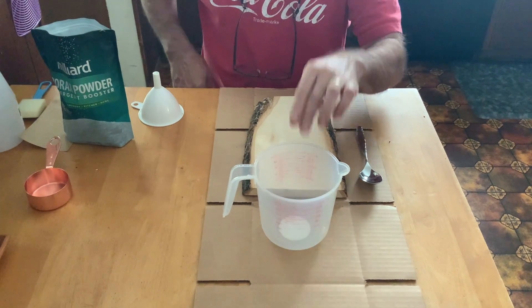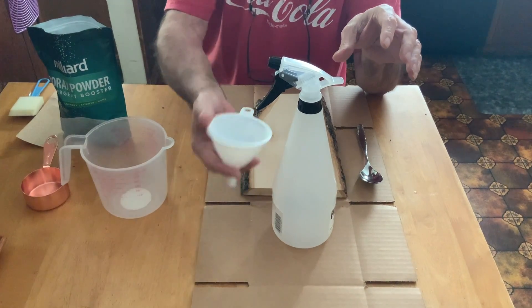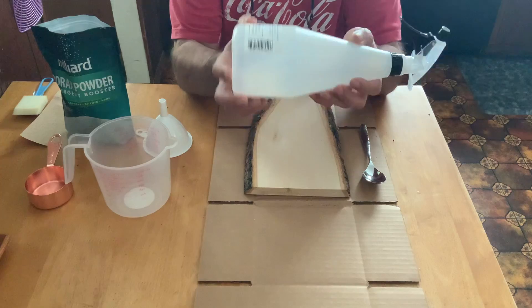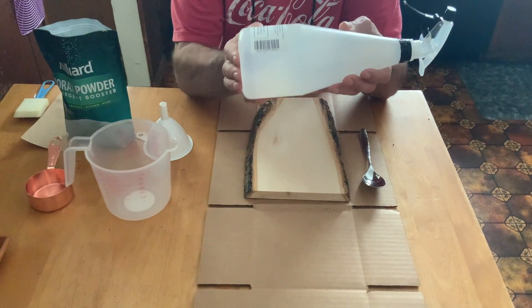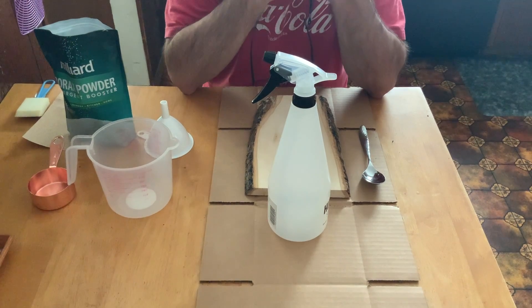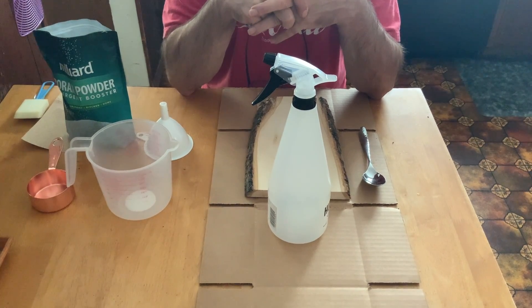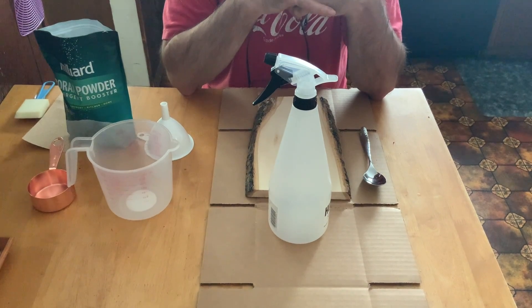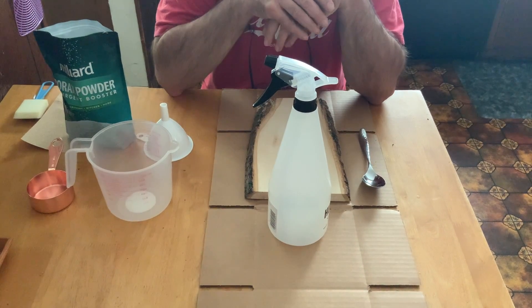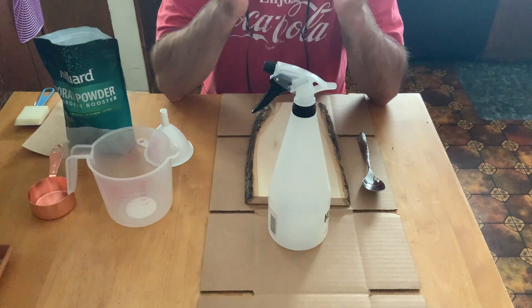The water has to be hot — boil it, microwave it, whatever. When you put it into your spray bottle, you can use a funnel or a measuring cup to pour it in. You want to shake the bottle really, really well so the borax and hot water are completely dissolved. I don't recommend leaving it in the spray bottle, because the borax will start to crystallize and it's very hard to clean out the plastic stem. Whatever borax liquid is left over, empty it out, rinse out the spray bottle, and you'll be ready to go for the next time.